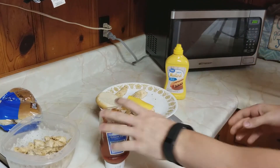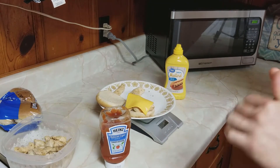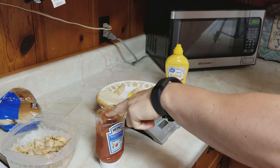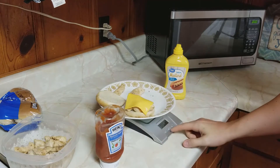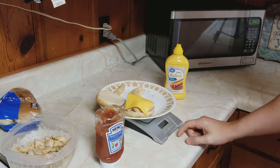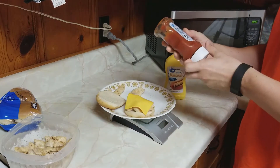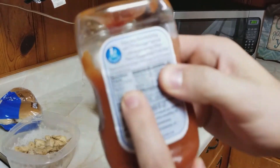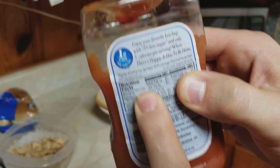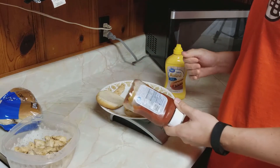For ketchup, mustard, and condiments like that, I measure in grams because the serving size is usually a bit smaller for these types of things, and grams is a smaller unit of measurement so it's a little bit more accurate. I'll zero out the scale, switch the unit to grams, and then check the serving size. On this ketchup it's one tablespoon or 16 grams.